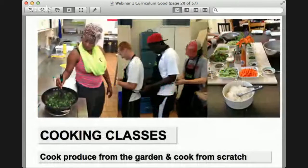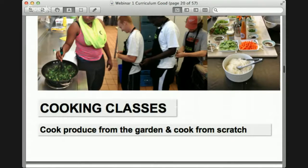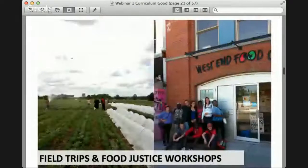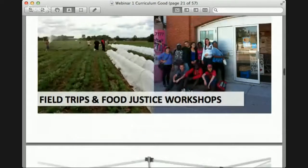We also do cooking classes at Eastdale — we learn how to cook with the food and produce that we grow, learning from scratch and new recipes. Some of the places we went to include Black Creek Community Farm in the west end. We also do food justice workshops to learn how the food system runs and what's wrong with our food systems.